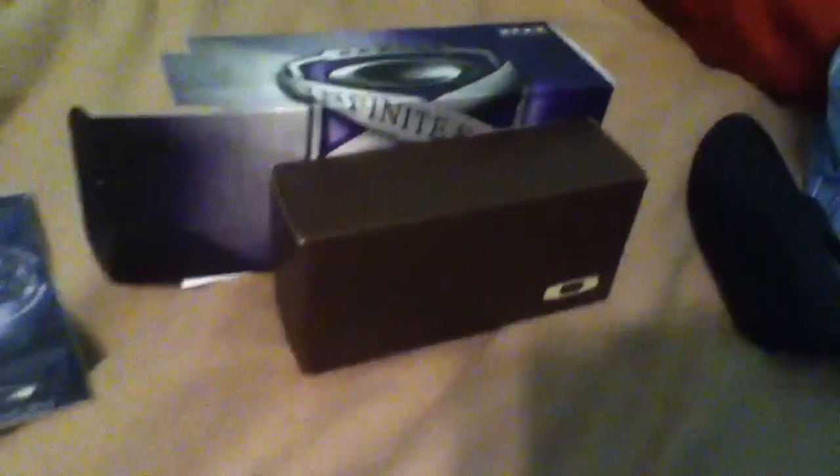I also have this box here because I wanted to show you guys how much bigger the box was. This is a regular polarized fuel cell versus this box. And as you can tell, this box just dominates the other box in size.